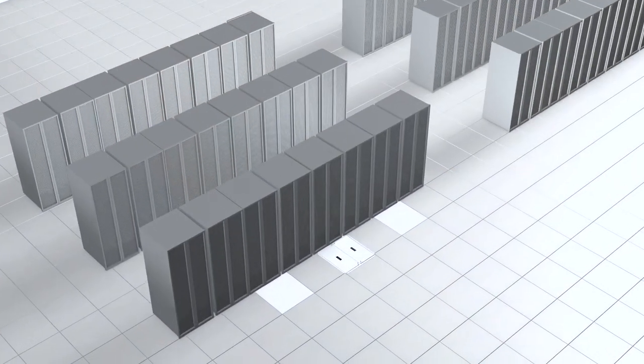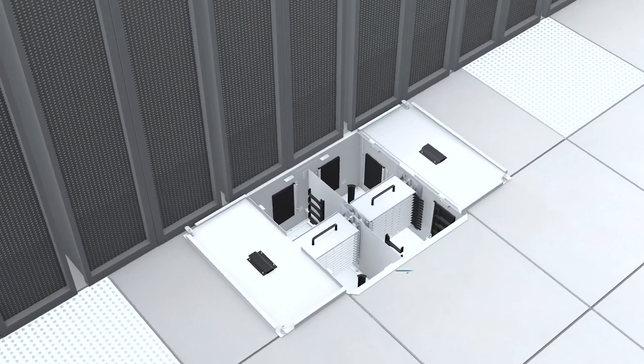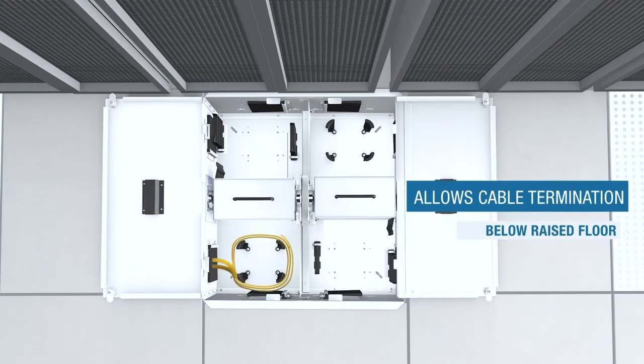This enclosure is an ideal solution for consolidation point or zone distribution area for data center or co-location. It saves valuable real estate in the data center by allowing cable termination below raised floor, and relieves congestion in racks and cabinets.